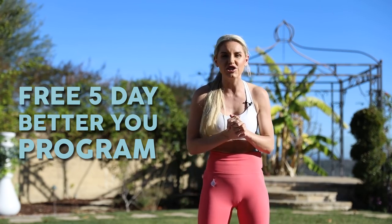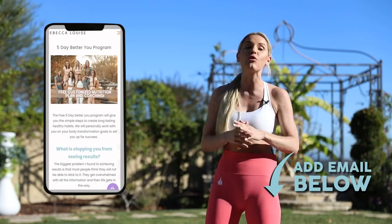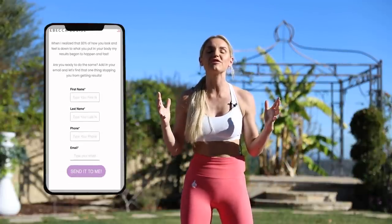This is the free five-day Better You program. You're going to get connected with one of my coaches that's going to take you through an amazing five-day video program and then give you a customized nutrition plan at the end and coach you for a couple of days afterwards. All you've got to do is add in your email right below and we're going to send it straight to you.